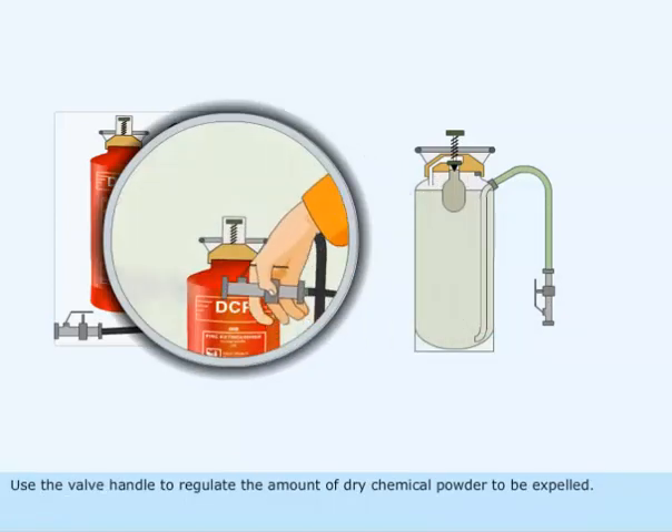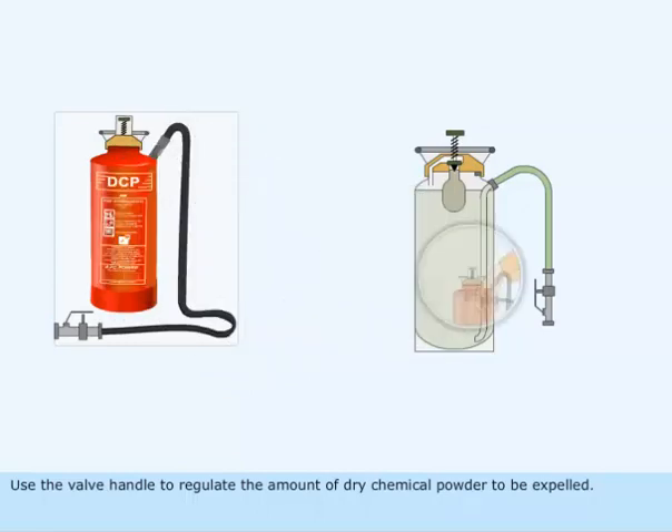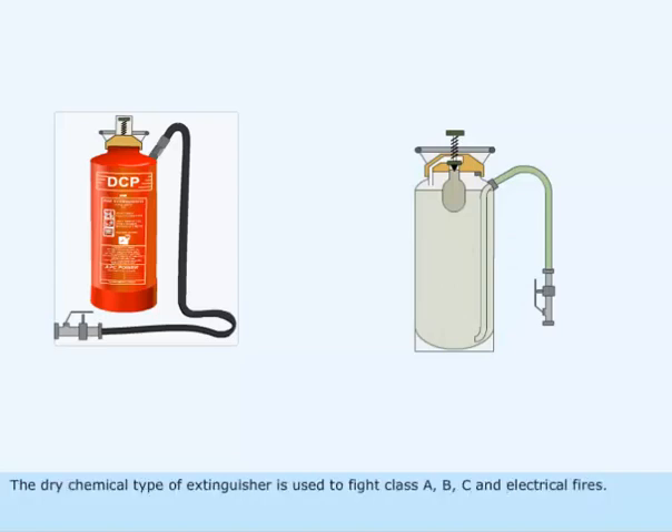Use the valve handle to regulate the amount of dry chemical powder to be expelled. The dry chemical type of extinguisher is used to fight class A, B, C and electrical fires.